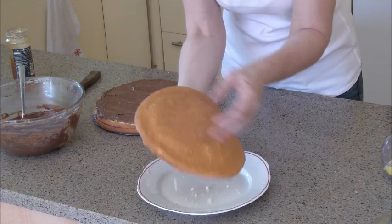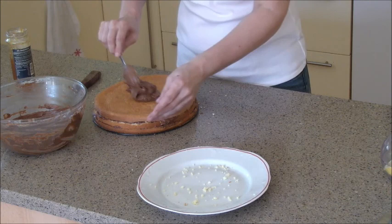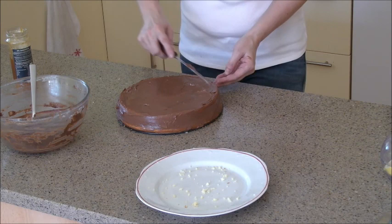Put the last part of the sponge on the top and spread the cream all over the cake. You can put aside some cream to decorate on the top. Spread the cream all over the cake to cover the sponge completely.